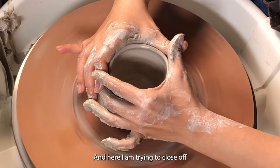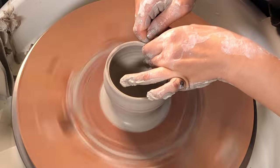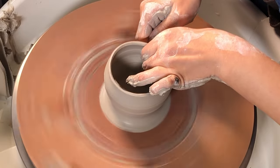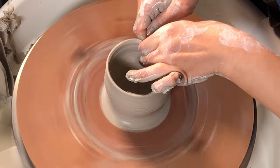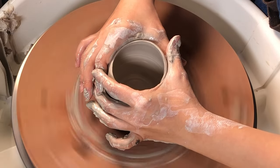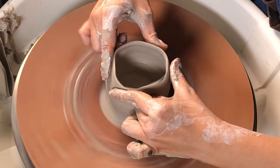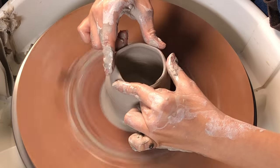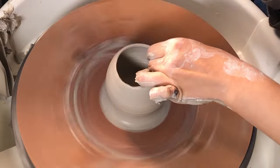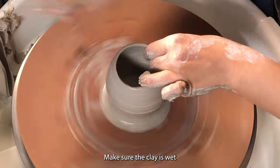Here I'm trying to close off a little bit of the top, using two hands to pull the clay in. Make sure the clay is wet while doing it.